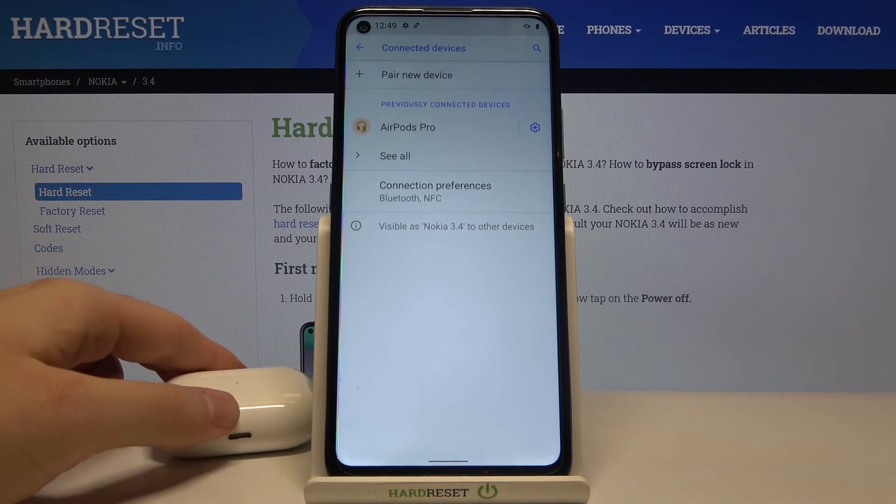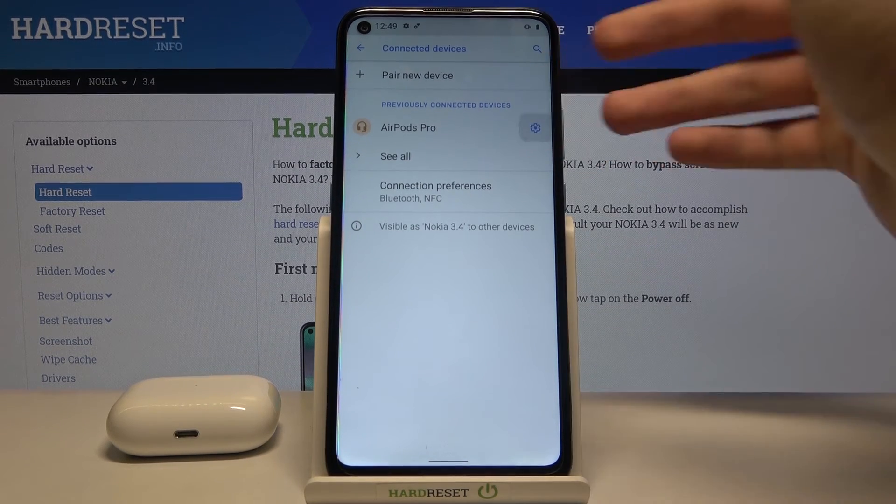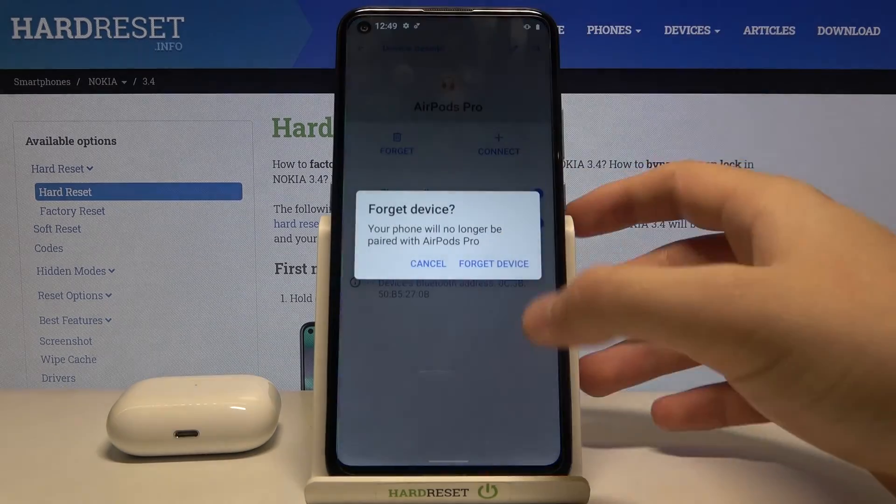It wasn't that easy, but finally we got it. That's how you can connect AirPods to your Nokia 3.4 — and honestly, to any other Android smartphone, because it will look the same on every Android phone. Thank you guys for watching, leave thumbs ups, comments, and subscribe to our channel. See ya.